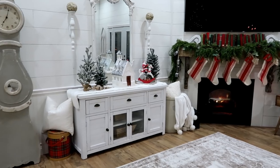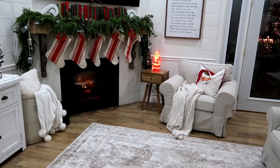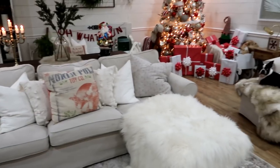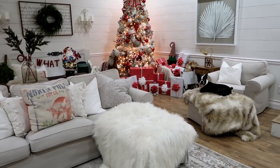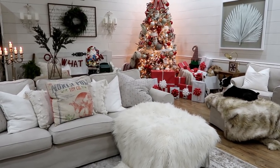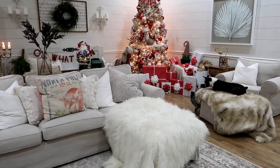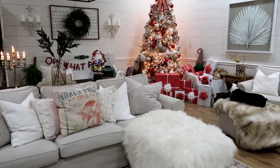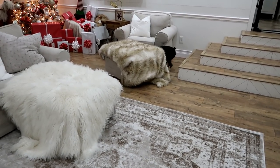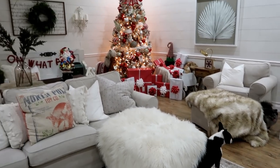That's it down here — this is our cozy TV-watching room where we watch Christmas movies, eat popcorn, and open presents on Christmas morning. That sums up our home tour! I hope you guys enjoyed it. Thank you so much for watching — I love you guys. Please like the video, give it a thumbs up, and don't forget to subscribe so you don't miss a video. I'll see you in the next one — bye bye!